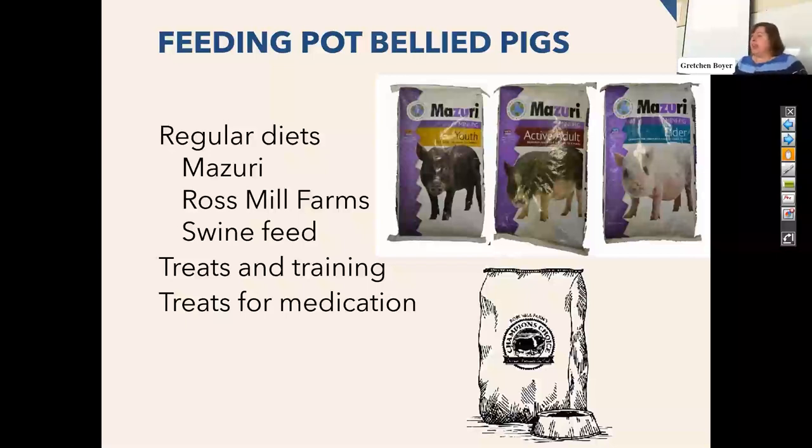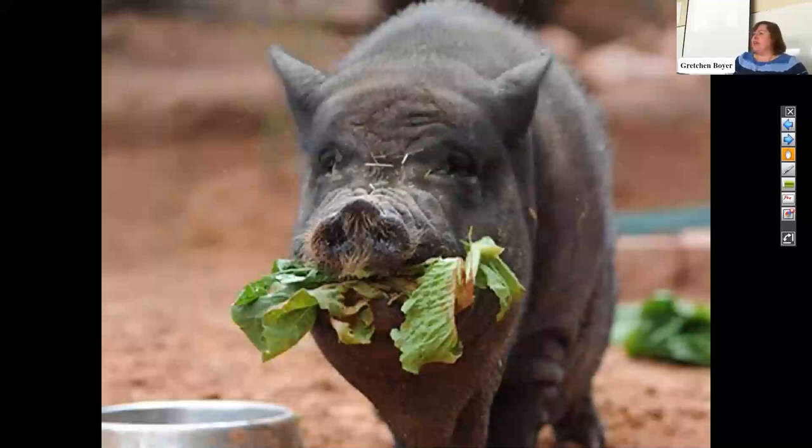These guys love sweets. If I have to give medication, I usually use something like donut holes or vanilla icing and they'll take just about anything in those things, including things that don't taste good. Greens are also important — just as we are supposed to eat our vegetables, these guys should be eating a fair amount of vegetables. If you start them early, they really learn to like them. If you're waiting until they're 10 or 11, they're going to prefer the fruit over the greens. Citrus is not a great thing for these guys; they just don't really care for it.